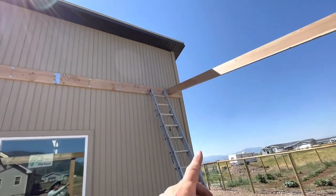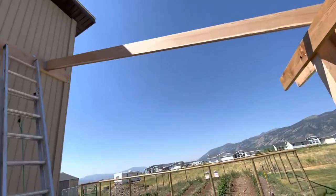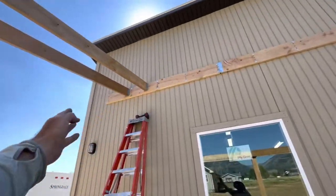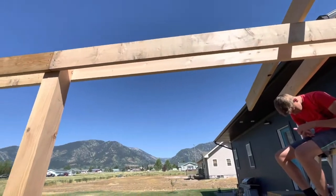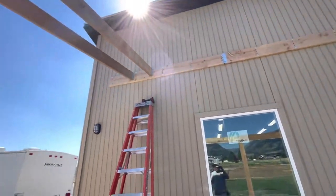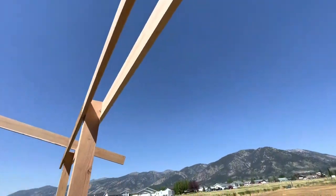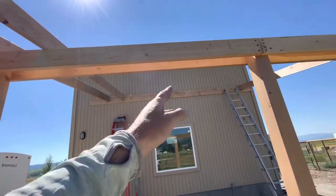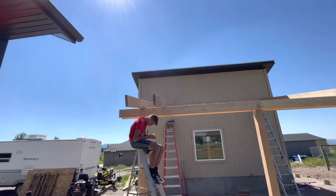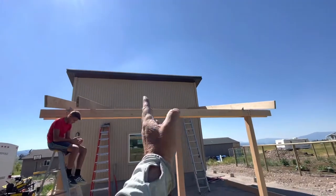We got the angle right, cut it, set it on there and hung it. Then we did another one on this end and measured the distance between the two. I set a square coming off the house to get it just about right. Then we put some measurements on the top board to verify it. We think it's all lined out and now we're just going through mounting these boards and setting them in the marks - it should be all lined out just right.